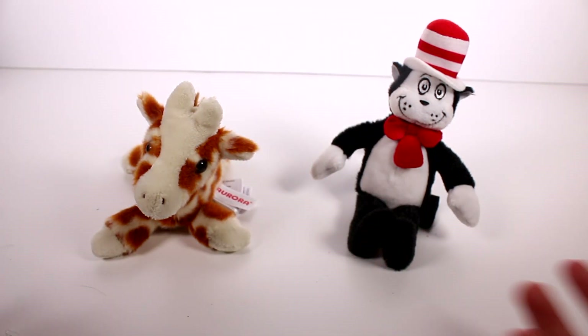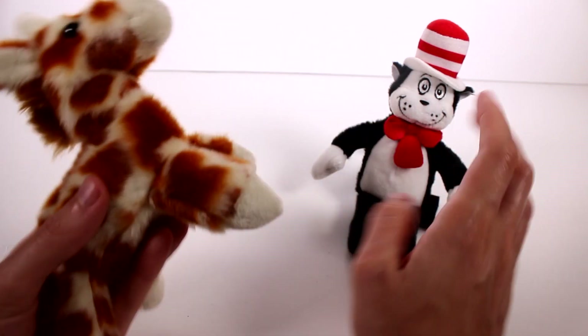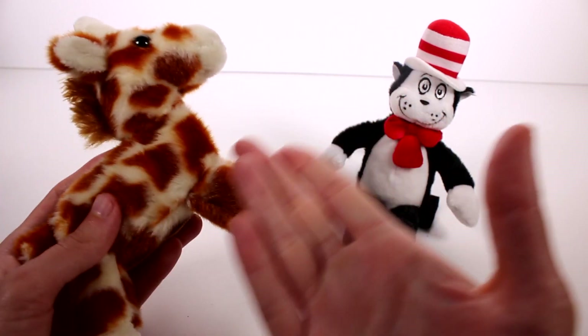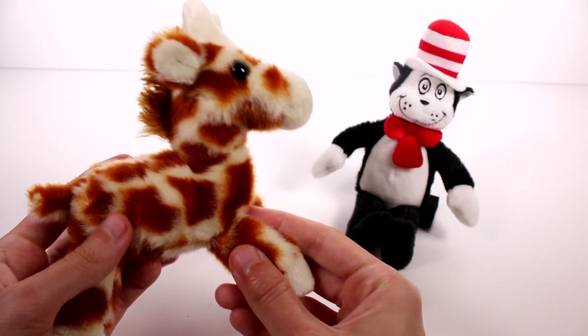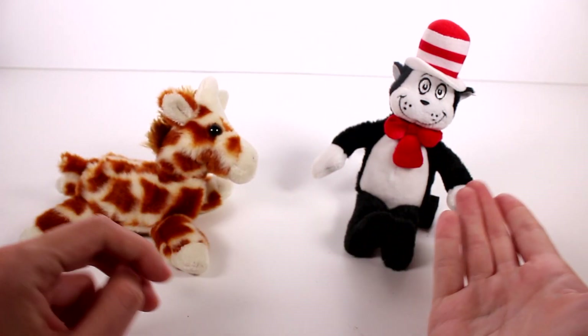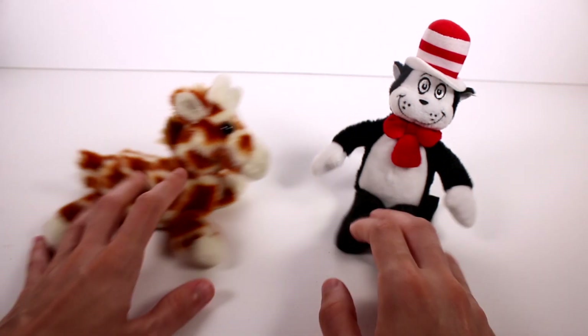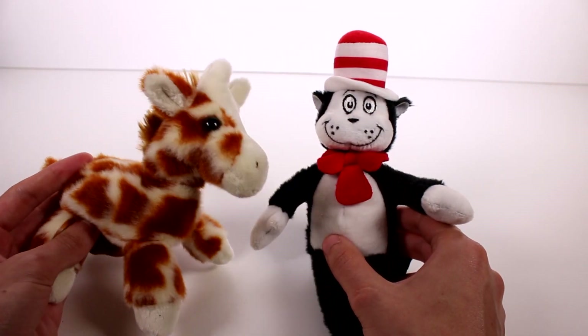So of course you guys know by my review video here, my favorite is definitely going to be the giraffe. I'm so sorry, Cat in the Hat — I like you too. It's just animals. I mean, you're a cat, I get it. But like regular animals that don't talk. I want to thank you guys so much for watching. Be sure to subscribe and I will see you next time.